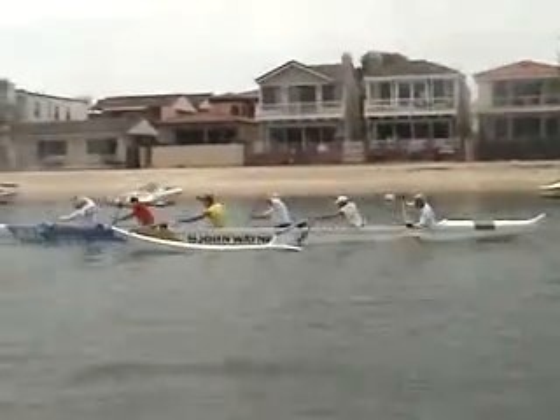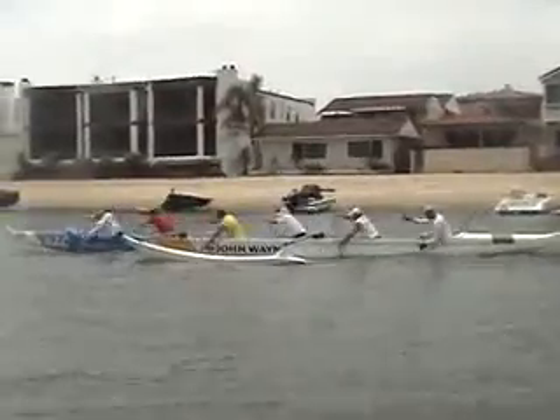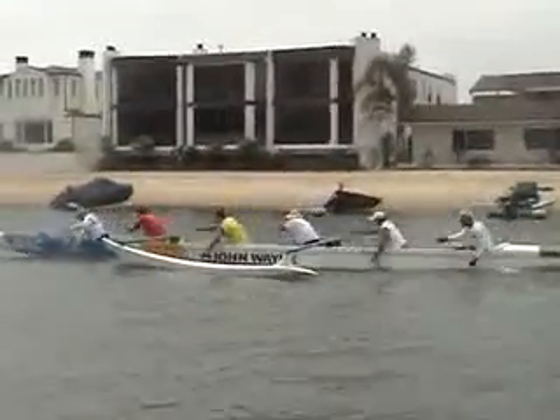His paddle is really kind of weird in his bottom and he's kind of pulling the hook down.